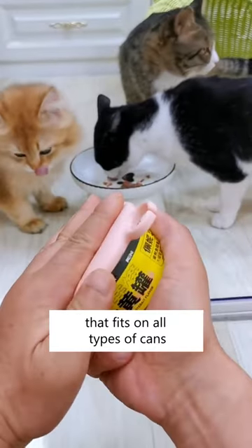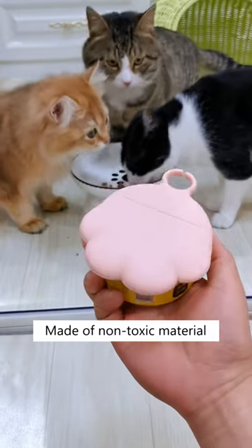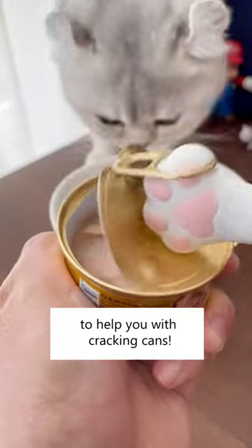It also comes with a lid that fits on all types of cans, keeping the food sealed and fresh for longer times. Made of non-toxic material and you can wash them with dishwashers too. Get this wet food helper on Cuddles and Meow today to help you with cracking cans.